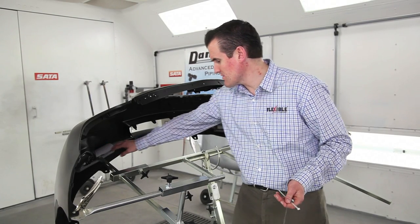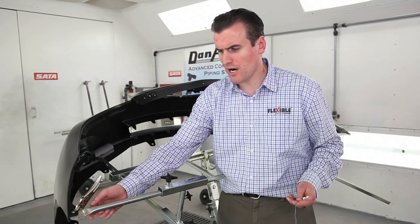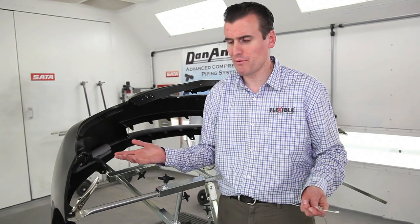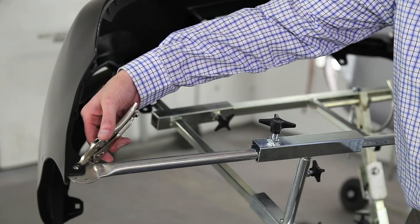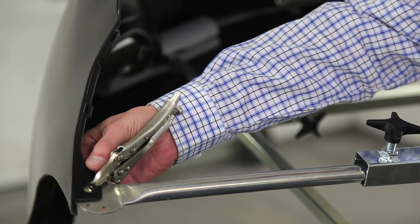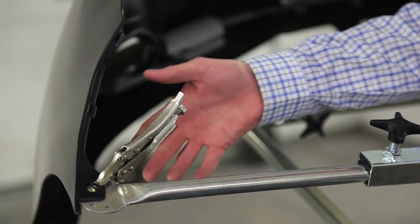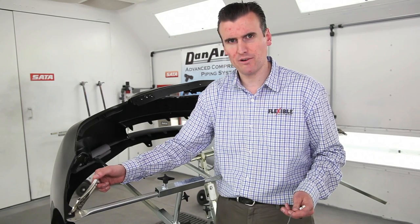The bumper simply rests on these two arms here, and then you've got five securing options that you can use on the securing arm. The first two are probably the easiest: the vice grip here with the support plate, especially if you've got a really thin bumper and you want to support the frame without damaging the material the bumper is made out of.